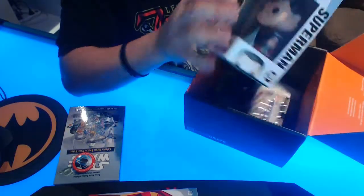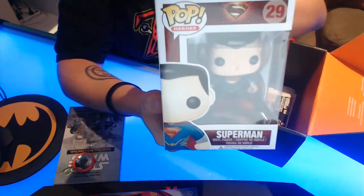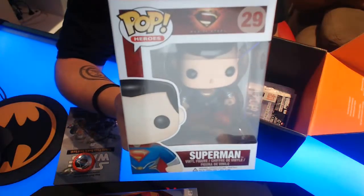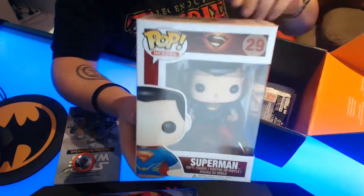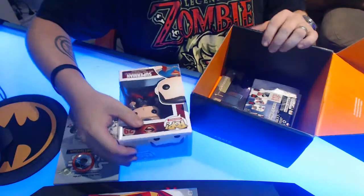I got Superman! All the other ones I've seen, they got Zod. But Superman — which is good. I haven't actually started collecting these. I wanted to get all the Ninja Turtle ones but I missed it. I'll put him aside for now and probably open that up a bit later. I'm not a firm believer of keeping things in the box — what's the point in having them?